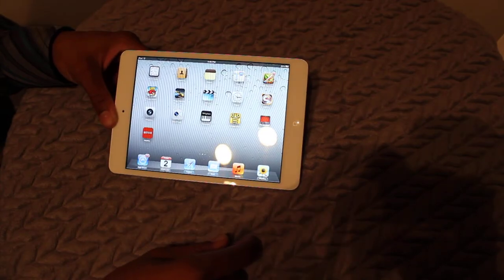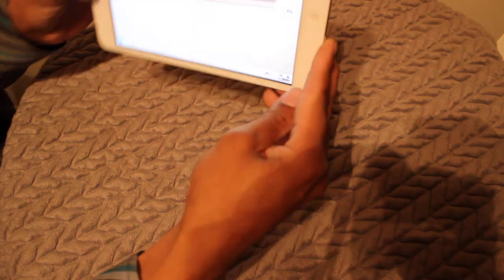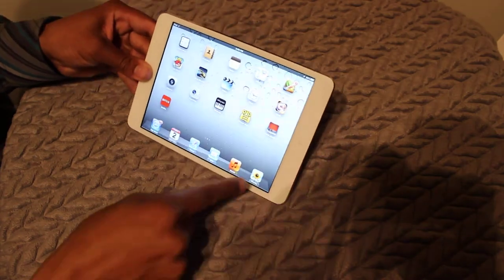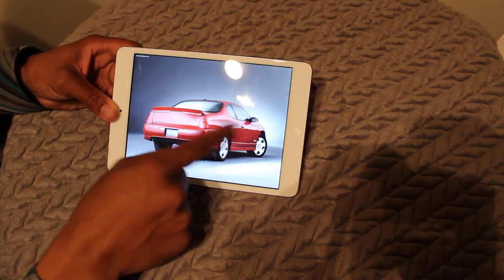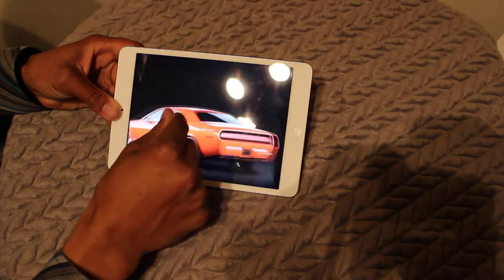No kind of modification needed. Here's the camera button — I snapped a picture right there. Photos, pinch to zoom.